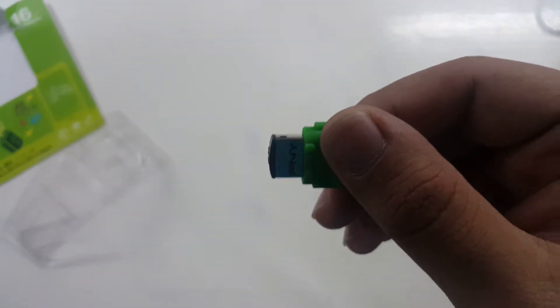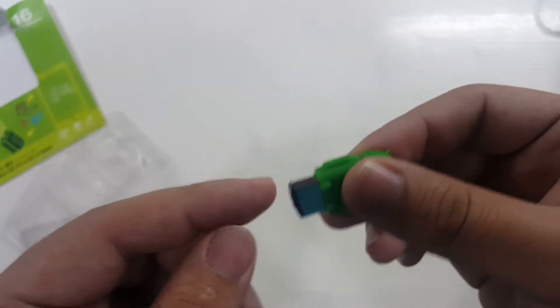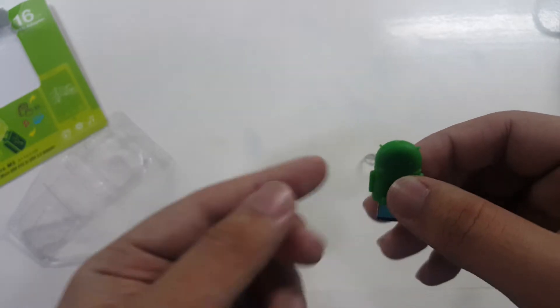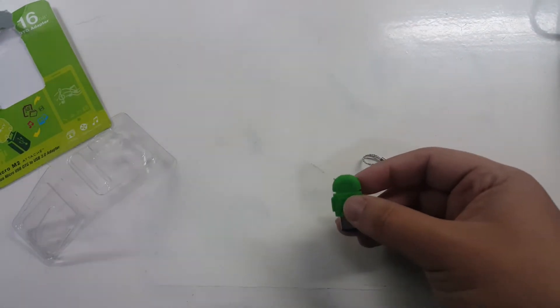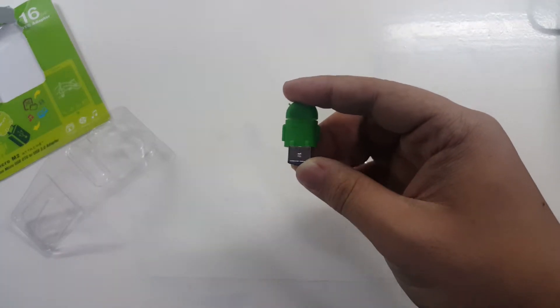As you can see, it's a very tight fit — it doesn't go all the way in, but that's fine. Then you plug the whole assembly into your cell phone. Let's now try this OTG connector and USB on an Android device.